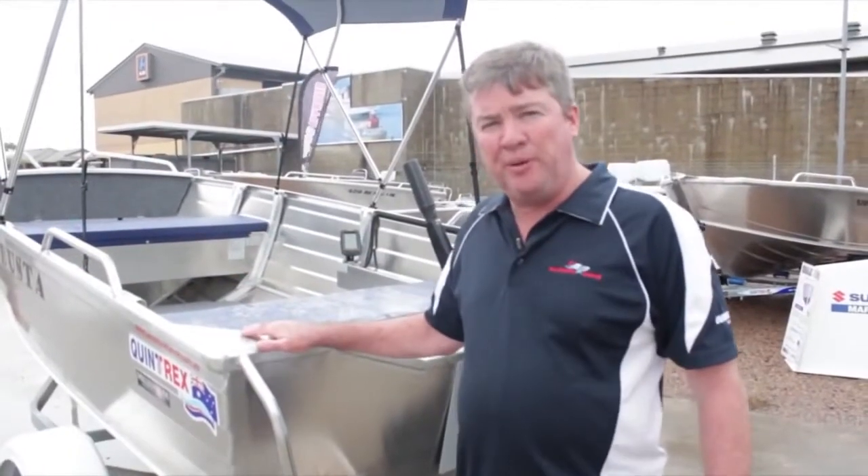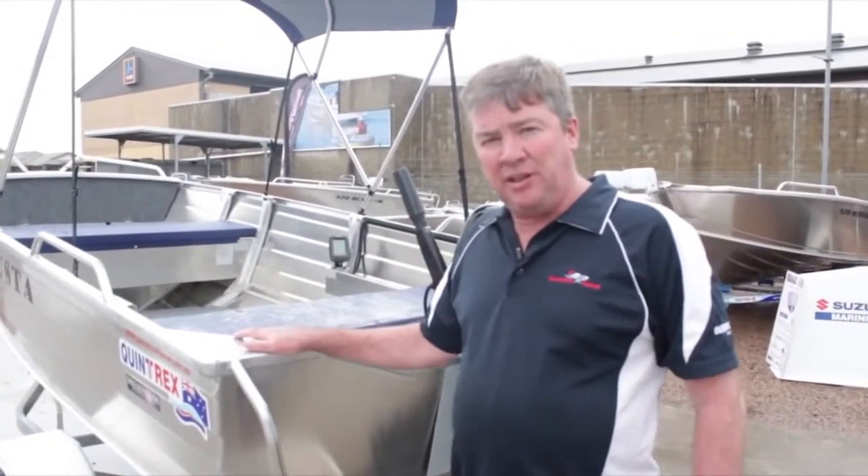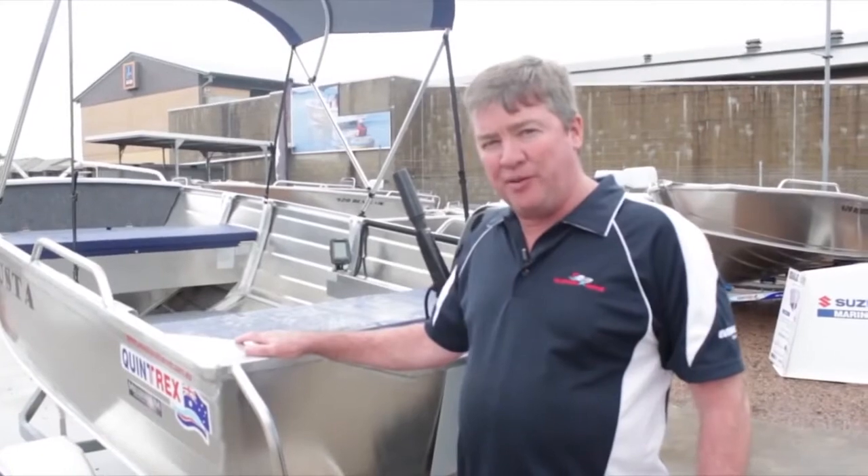I've shown you all the major features of our 420 Buster Pro Pack. The next step is to take you down to the water and show you just how well it really goes out on a run.